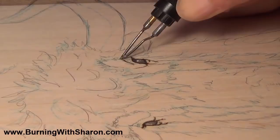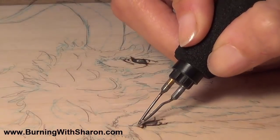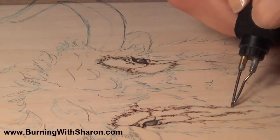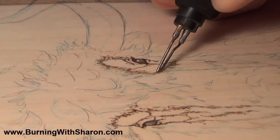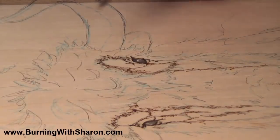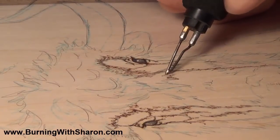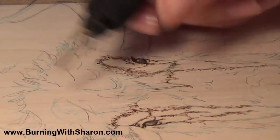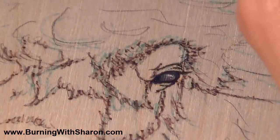Once I'm done outlining the eyes, I go through and identify the different sections. These animals have a lot of interesting changes in their fur — some fur is very fine and other fur gets very coarse. In some areas it's so short it almost looks flesh-like. At this point, using a medium value so it won't be real dark, I'm just identifying the changes: changes in quality of line, changes in values, light and dark sections.